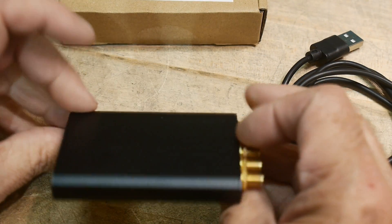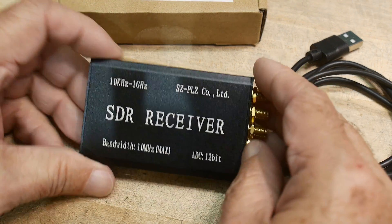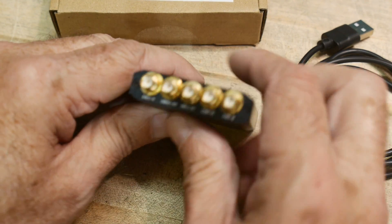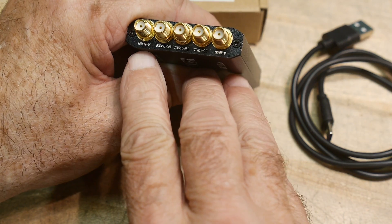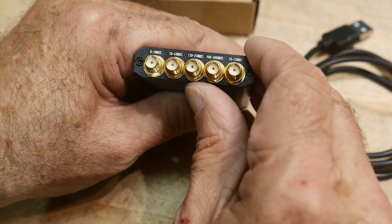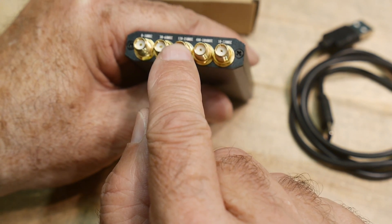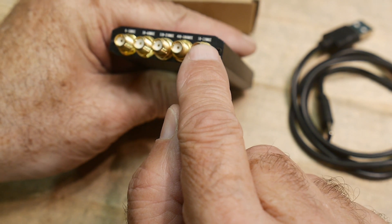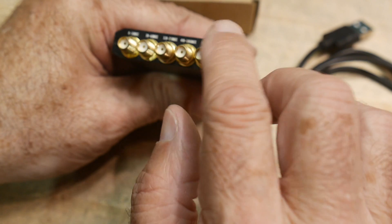It is an SDR receiver — these are just everywhere, right? There's lots of different models and stuff. This one says it's 10 kilohertz to 1 gigahertz, and it has five different antenna inputs. They're marked here: 0 to 30 megahertz, 30 to 60 megahertz, 120 to 250 megahertz, 400 to 1 gigahertz, and 50 to 120 megahertz, which sort of covers the FM broadcast span.